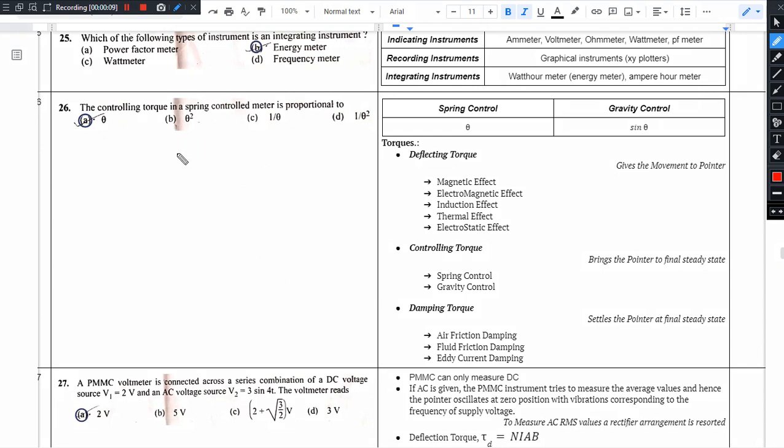First of all, we are talking about measuring instruments. There are three torques: deflecting torque, controlling torque, and damping torque.